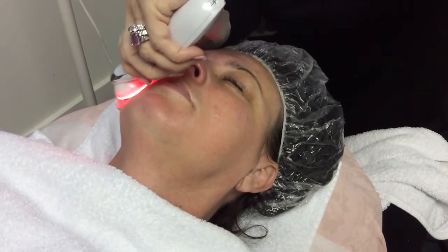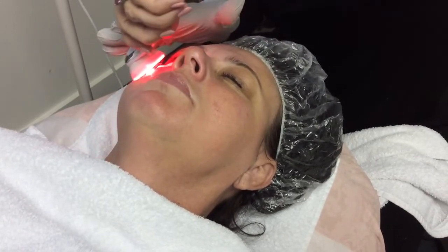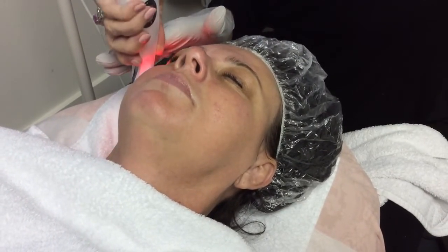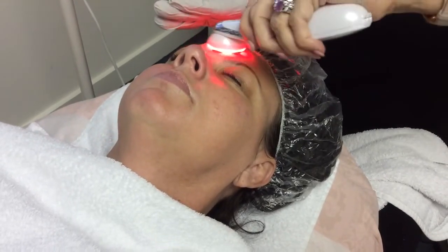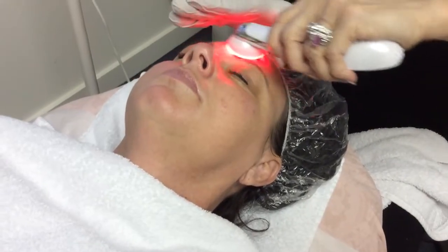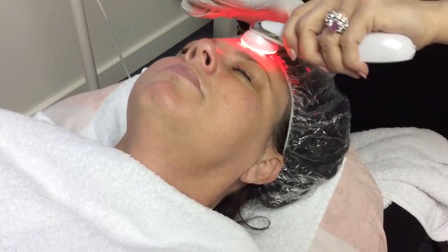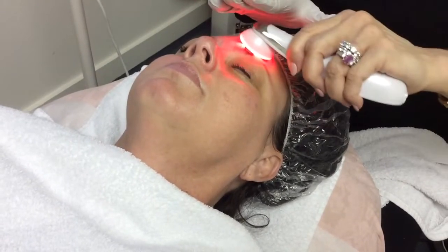I'm having all four discs on her face, making contact, forcing that collagen ampule into her skin, tightening and firming the skin as well with the electrotherapy. There's a generous amount of electricity that is being dispersed onto the client.